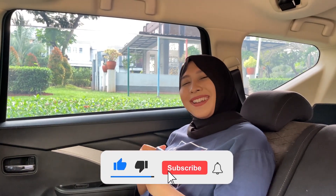Jangan lupa untuk terus support channel kita dengan cara like, komen, dan subscribe. Dadah!